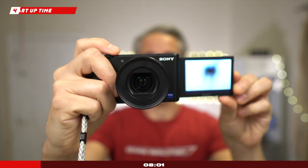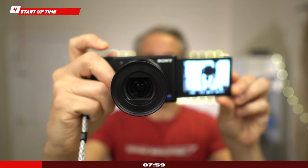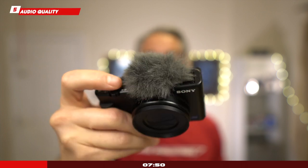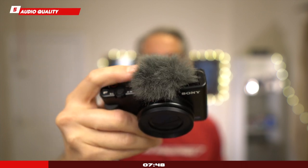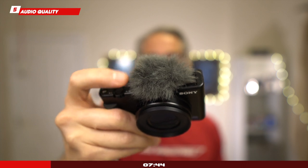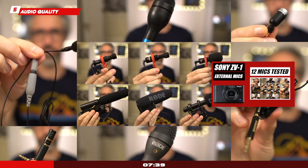Startup time: it's very easy and very quick to start shooting or capturing video with the Sony ZV-1. Audio quality from the internal mics is great, and the convenience of the included wind muff or dead cat does a very good job in windy weather. On the topic of audio, I'll invite you to check my video where I reviewed 12 external mics for the Sony ZV-1.